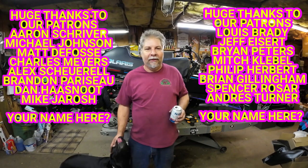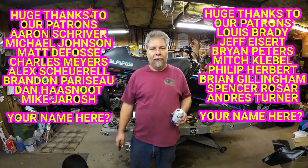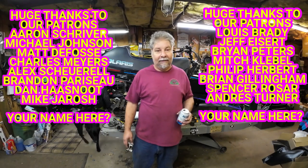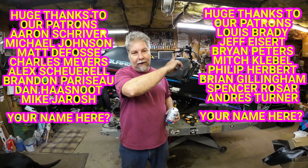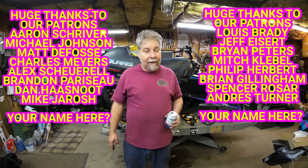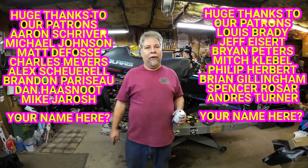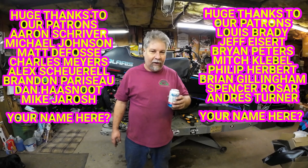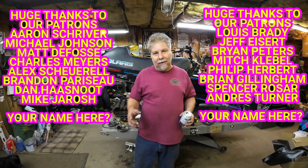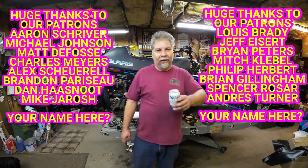The next step is cleaning all the parts for that reverse chain case — everything off that kid's sled was filthy. It's boring, so I'll do it off camera, and I'll put the chain case together off camera too since I literally just did one on the Indy 600. I'll put a card up for that video. Thanks to the patrons — you guys are the best, we really appreciate your support. Thanks to all the subscribers, and if you haven't subscribed yet, go ahead and subscribe, leave a comment, hit the thumbs up, and we'll see you on the trails.